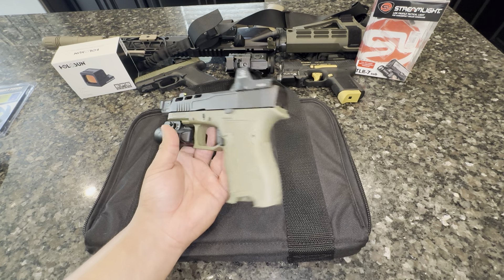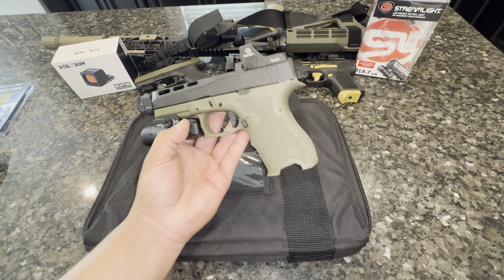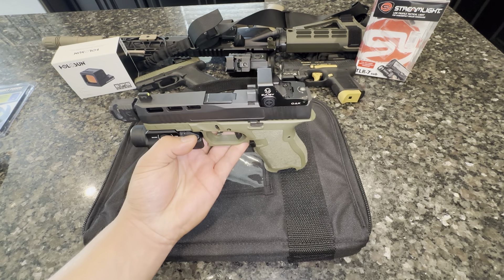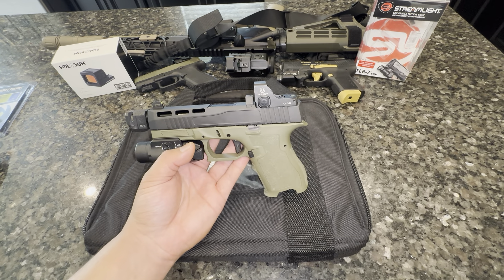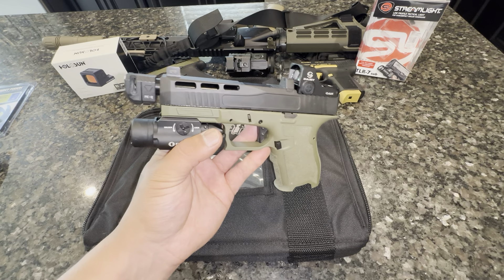This did play my home defense for a while — I had it as a nightstand or bedside gun, along with my PCC that took the same mags.